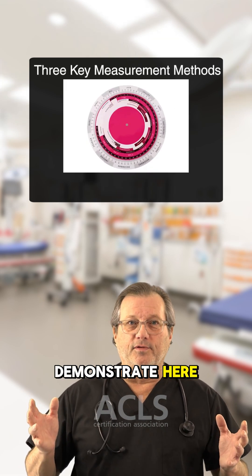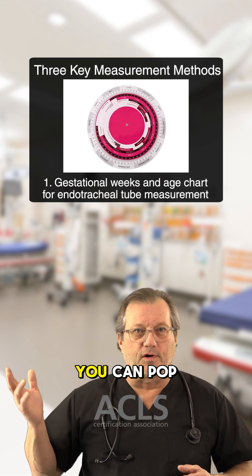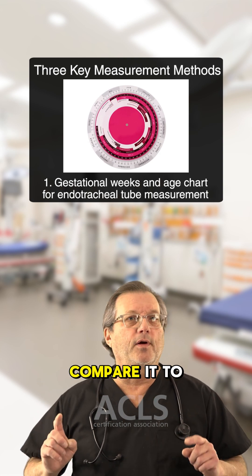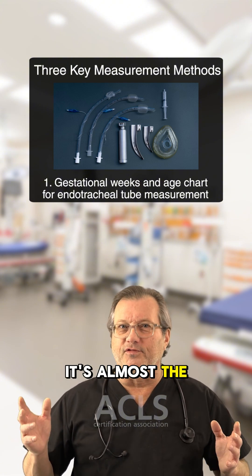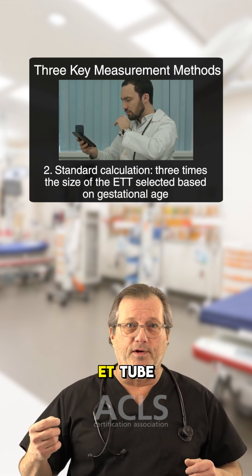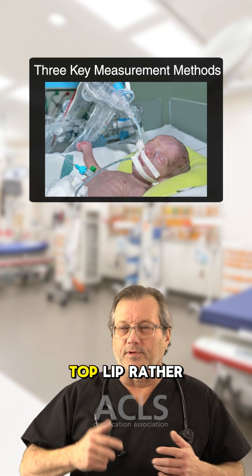There are three methods demonstrated here. One is using the gestational weeks and age — there's a chart you can pop up and have in your OB kit. If you look at this chart and compare it to the ET tube sizes for those gestational ages, it's almost a standard three times the ET tube size. So if you pull out a 3.0 ET tube — three, six, nine — you're going to be somewhere around nine at the top lip.